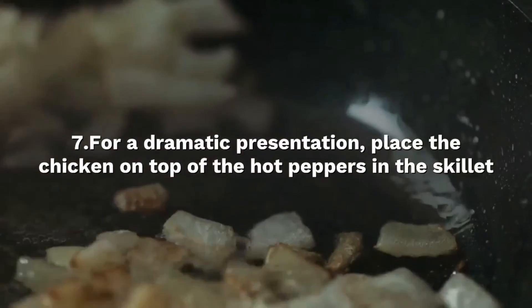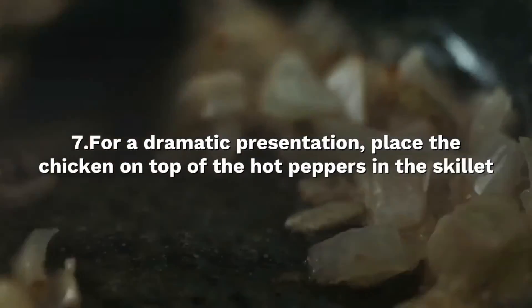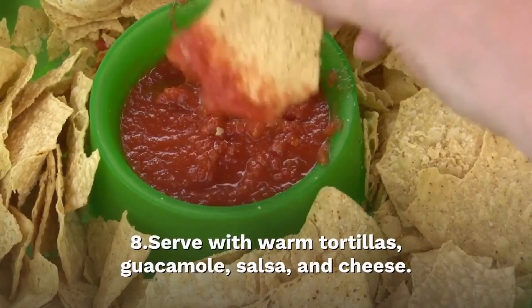For a dramatic presentation, place the chicken on top of the hot peppers in the skillet and bring it sizzling to the table. Serve with tortillas, salsa and cheese.